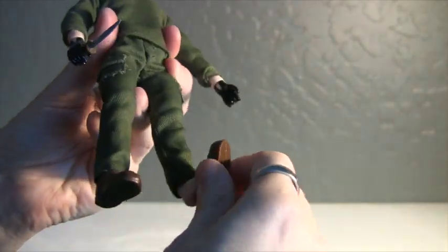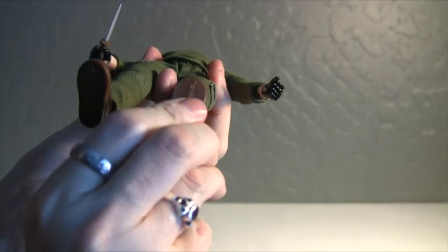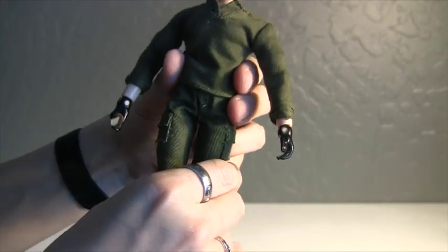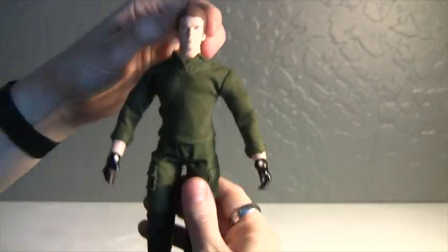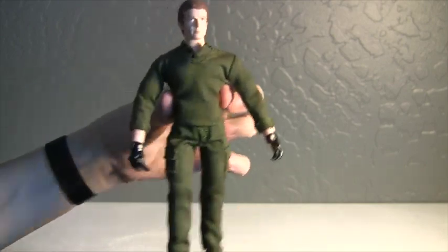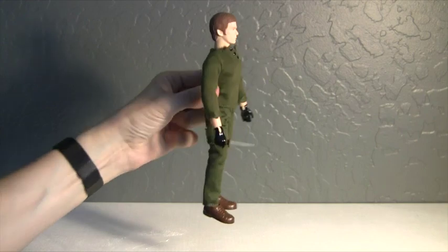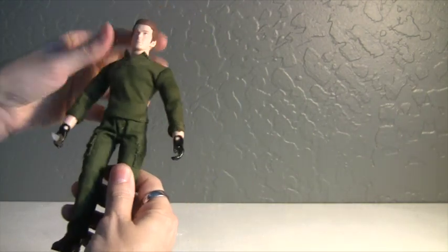His shoes are removable too. Neither of them have holes in the feet, but that's okay since I'd be using the little mini stands for him. I think he is a pretty nice figure — very nice.